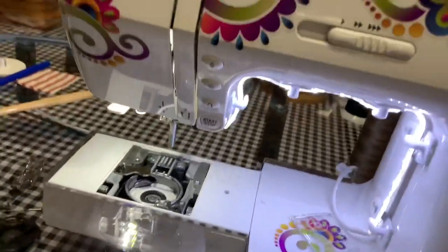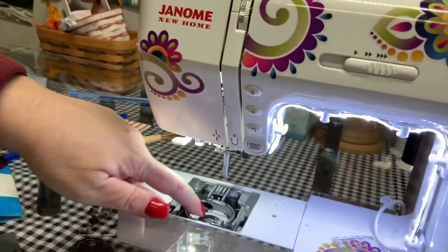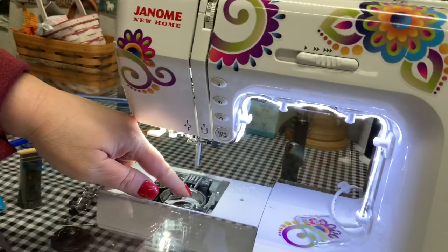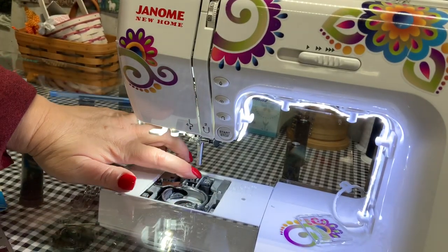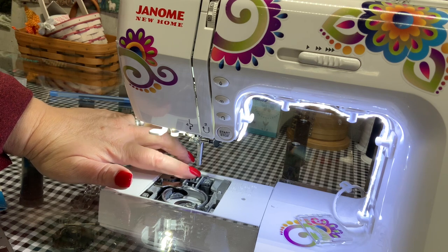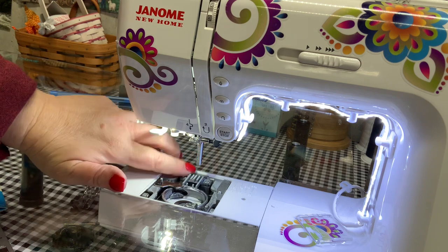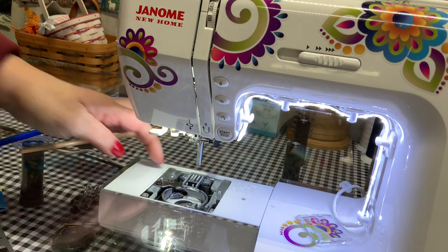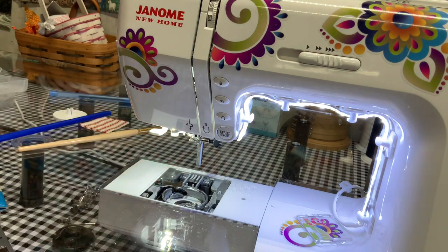So that's general maintenance — that's all you have to do. Make sure that your hook race is clean — this is the hook race right in here. Your feed dogs will become packed with fibers and lint, and that's bad, so make sure you get those out. Look around the race and suck as much as you can: loosen it, then suck.